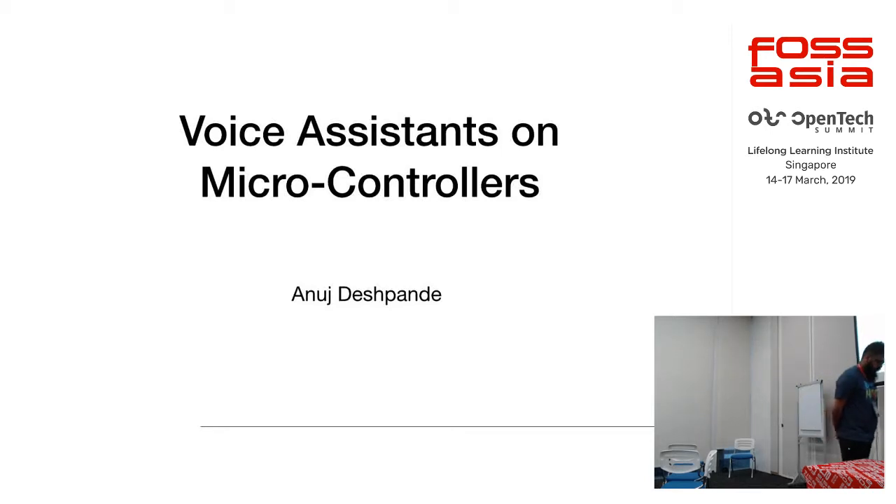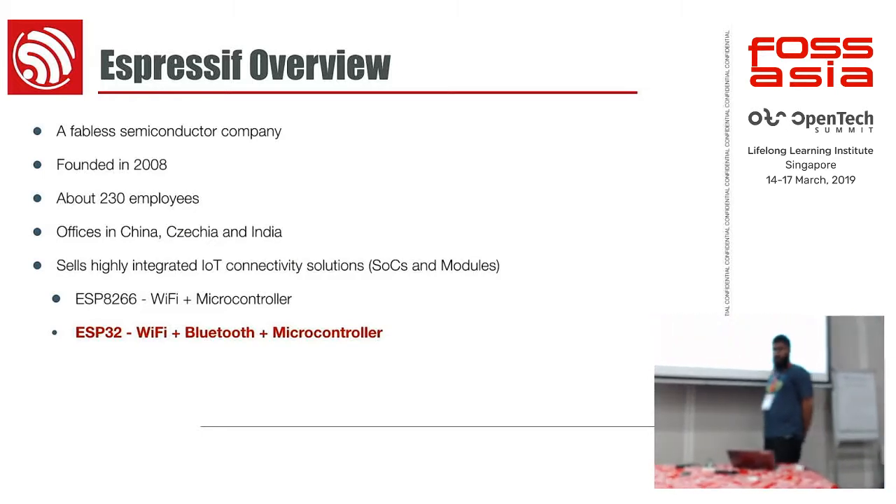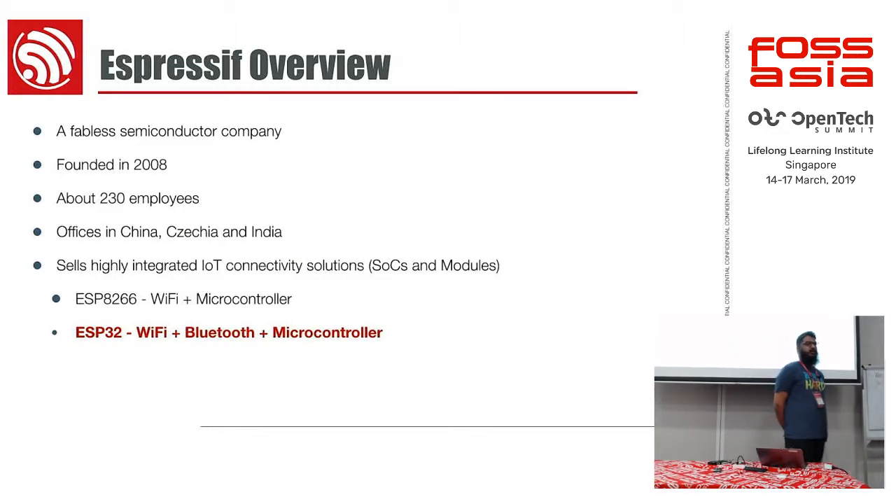Typically any commercially available product runs on a Linux-based system, some sort of a non-RTOS heavy kind of thing. But what we've been experimenting with and have been pretty successful with at Espressif is making this run on $3 and $4 chips — microcontrollers with a couple of megabytes of RAM and a couple of megabytes of storage. The idea is that this becomes so cheap that it gets built into typically dumb things as well, like a coffee machine, because the barrier to entry for adding a voice assistant becomes very low — only a few bucks.